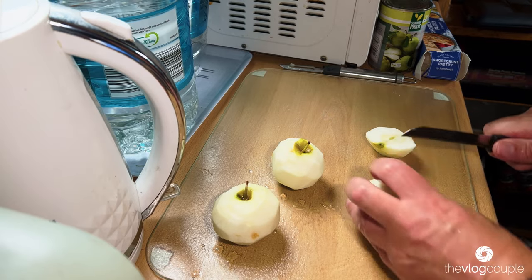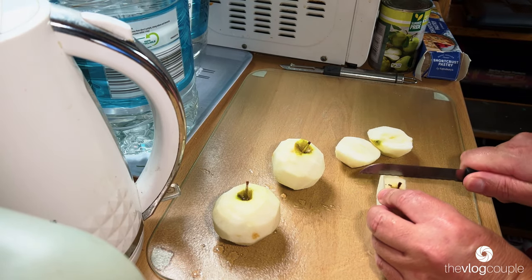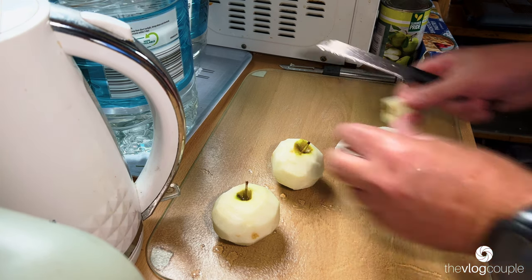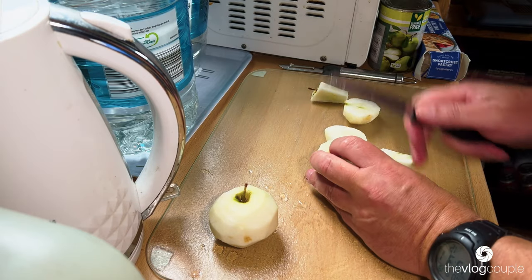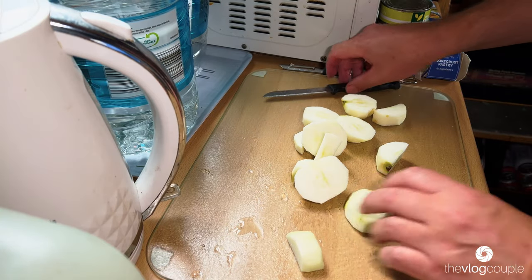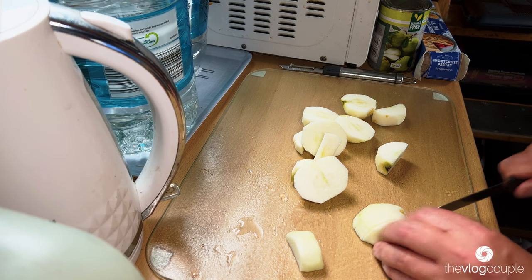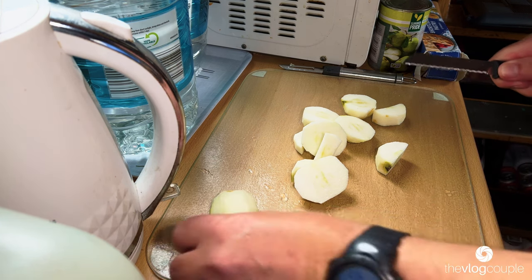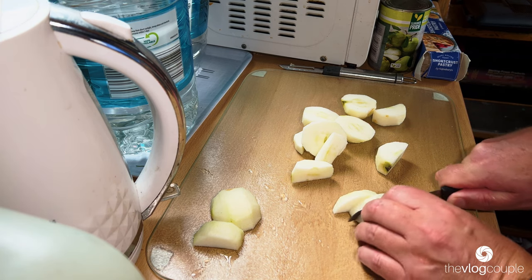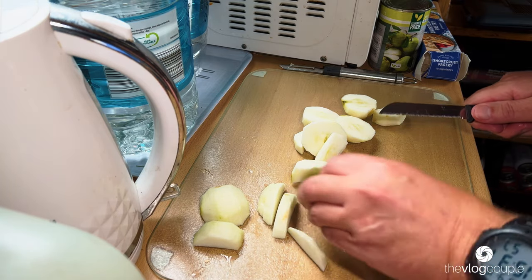I don't really know how to cut these up. What I'm thinking is if I just cut around the core - same with this one - and then just do them in slices. I'll do four pieces for one apple, that's probably fine. As you can see, I'm not a proper chef and I haven't got any idea what I'm really doing.